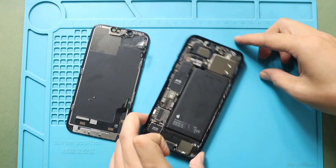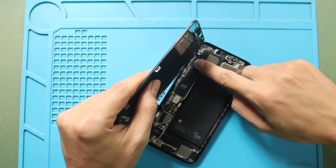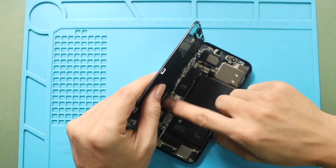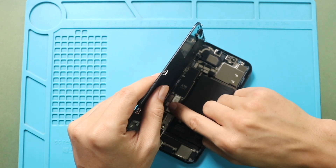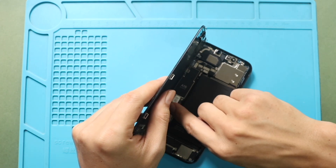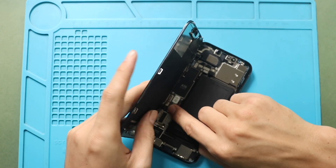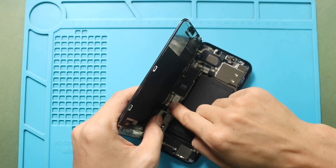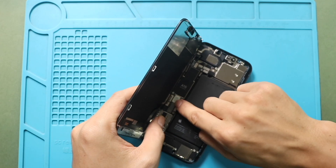Next, place the front screen assembly on the body. First, connect the earpiece assembly plug and then the LCD connector plug. Finally, secure the battery plug to the logic board.